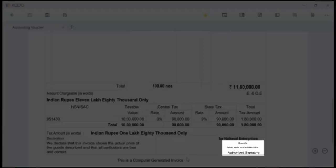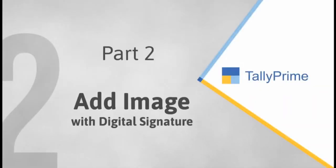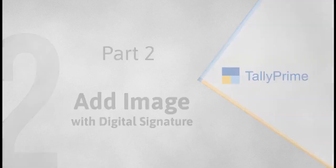As you can see, the digital signature is placed above the authorized signatory. Similarly, you can also add the image of the organization's logo, stamp, image of your signature, or any other image relevant to your purpose, and include your name with the digital signature.